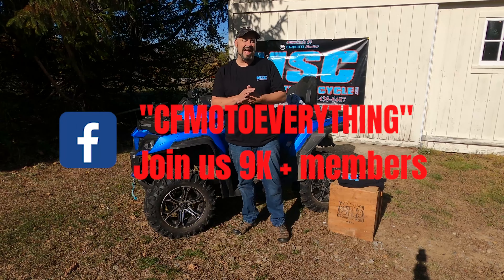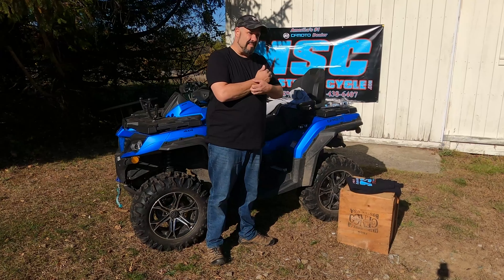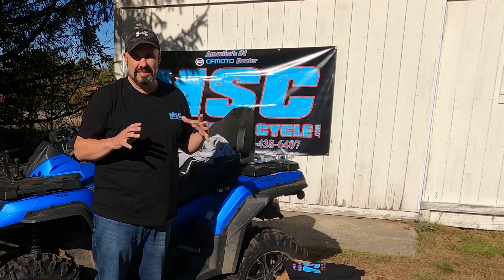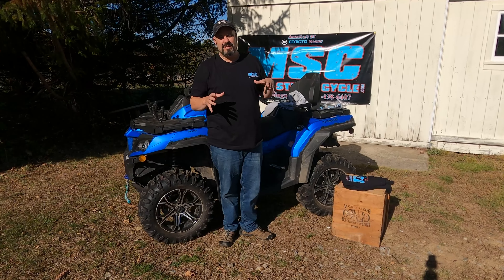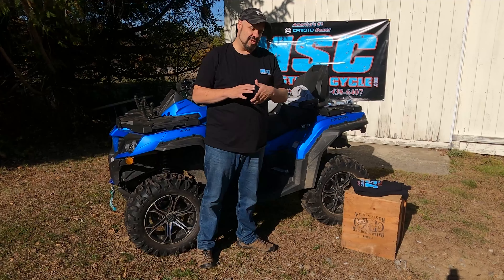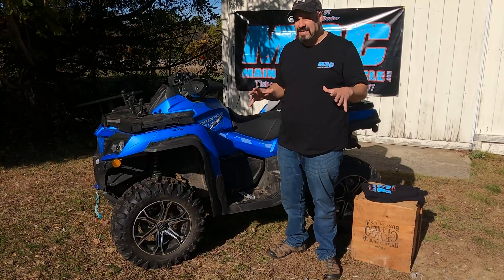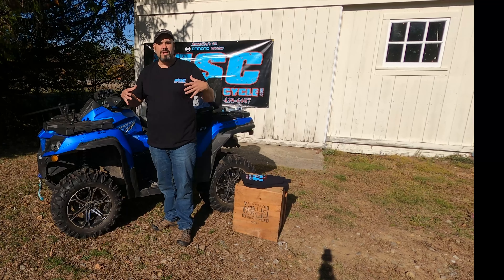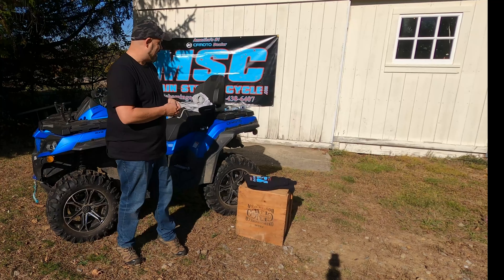Get on the CF Moto Everything group page on Facebook — I make a lot of announcements there, share discounts from vendors I work with, do products of the week, and try to showcase different businesses that are CF Moto-centric or related to the off-road community — four-by-four, side-by-side, four-wheeler related. I also run a 'It's a Jeep Thing' page. I'm not moving to only Jeep videos — it's off-road related, and I am Simply New England Off-Road, so expect some Jeep and off-road content, but mostly CF Moto.